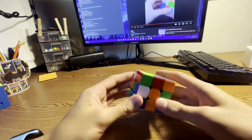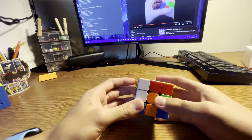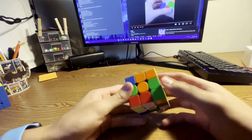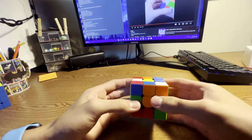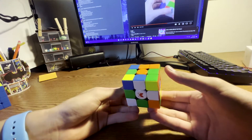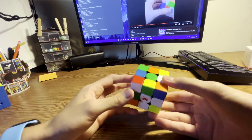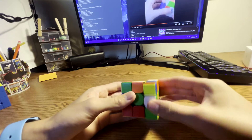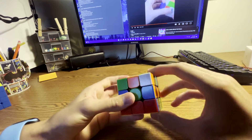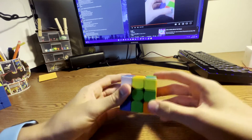For your cross on this solve, you did U prime, inserted that, and after that what you could have done is set this up to be inserted. But instead what you did is insert this right here, then did U2, B2. Even for this, what you could have done instead is just done D like that, and that would have inserted that edge.